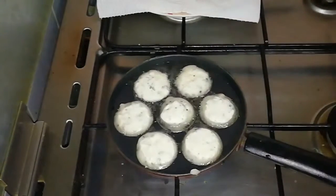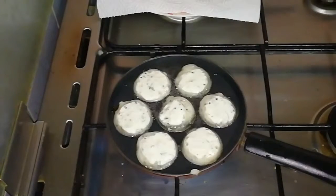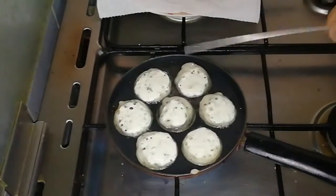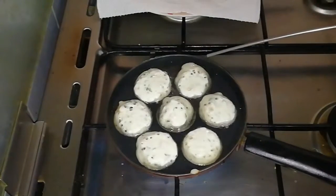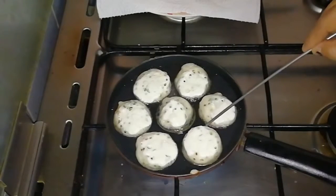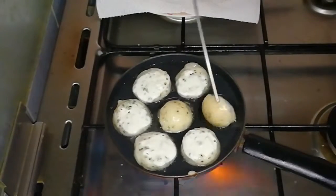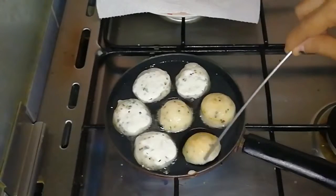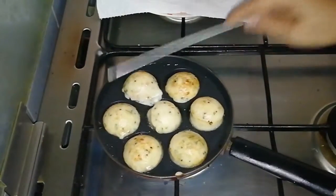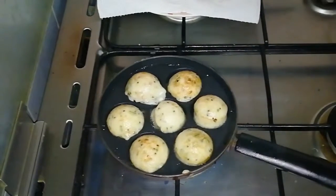I am going to put it in the pan. I am going to cut the white chutney. I am going to make breakfast for a long time, so I am going to make a taste of it.